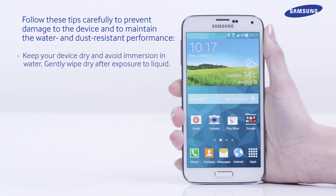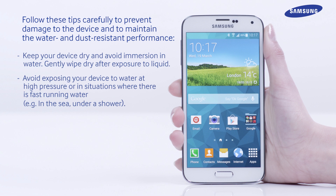Keep your device dry and avoid immersion in water. Gently wipe dry after exposure to liquid. Avoid exposing your device to water at high pressure or in situations where there is fast running water, for example in the sea or under a shower.